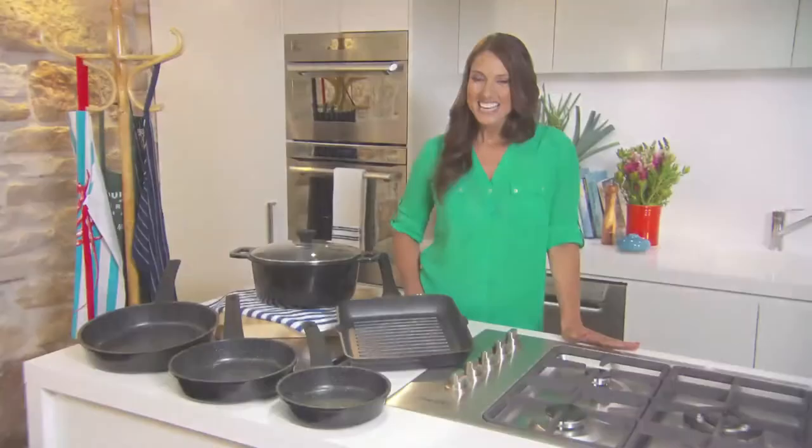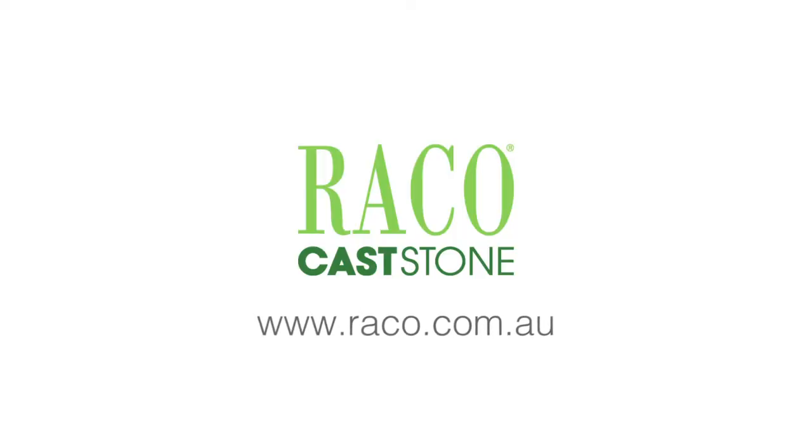Reiko Cast Stone has really thought of everything for fat-free and healthy cooking. To see the full range, visit Reiko.com.au.